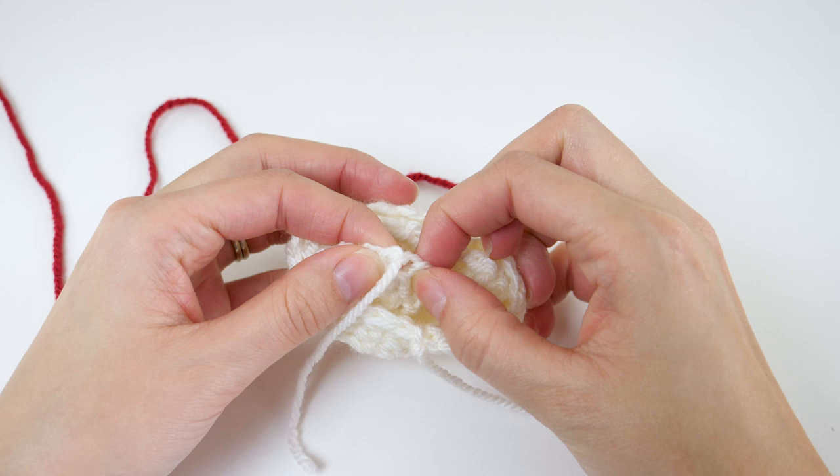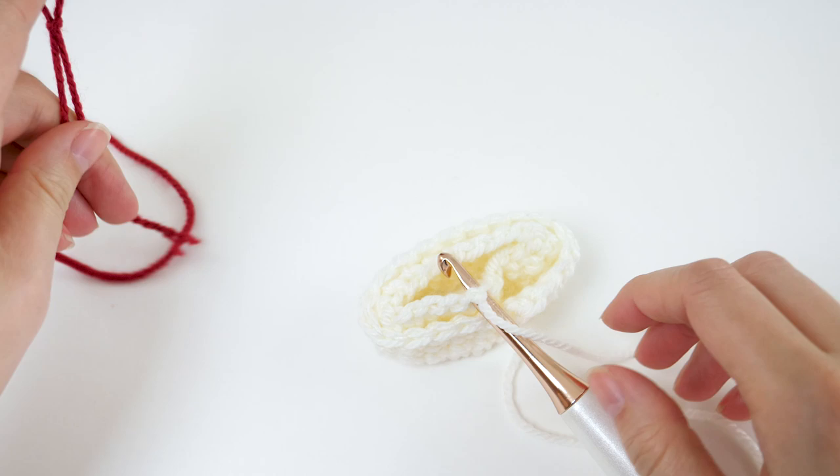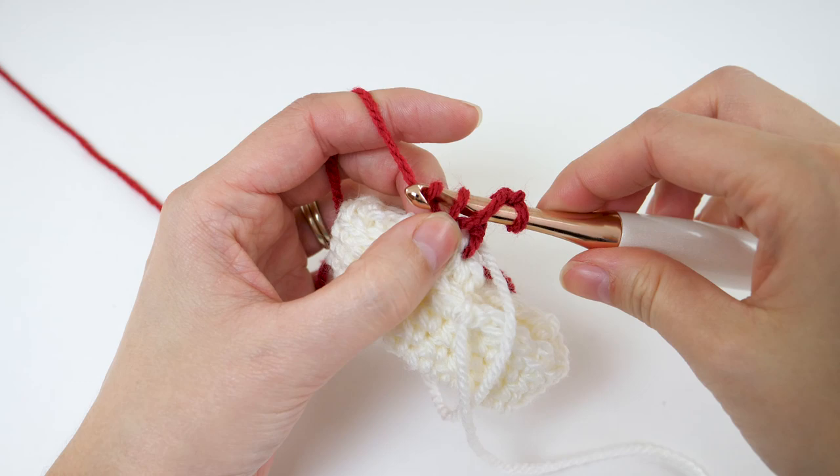Next we're moving on to the leg. We'll fasten on color B in the stitch next to your slip knot from your foundation chain — this will be the layer on the inside of your fold. Then go ahead and chain 3, which will count as a double crochet, and then double crochet in every single one of your foundation chains.